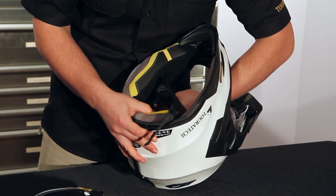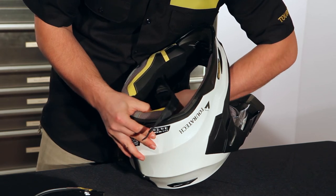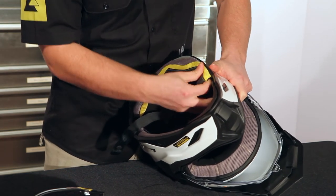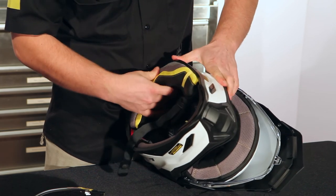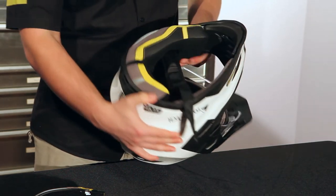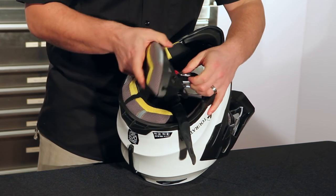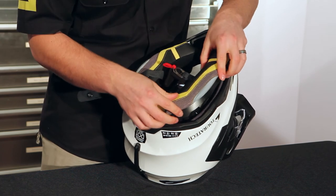The process is a little tough the first time, but once you learn where all the pins are, it gets easier. So the three pins are in. Then you can line up the edge of the cheek pad — that one's back into the helmet. The installation is exactly the same on the other side, so just line the cheek pad up and pop all three of the pins into place.